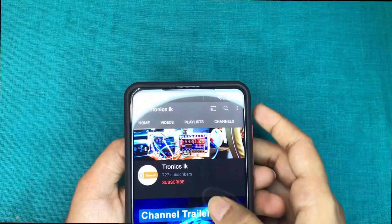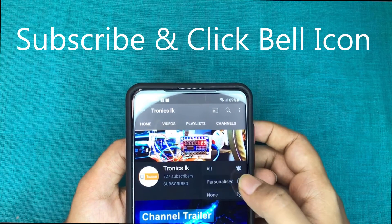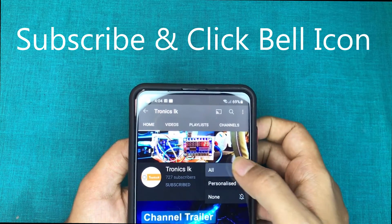Don't forget to subscribe to my channel and click the bell icon to see future videos like this. Thank you for watching.